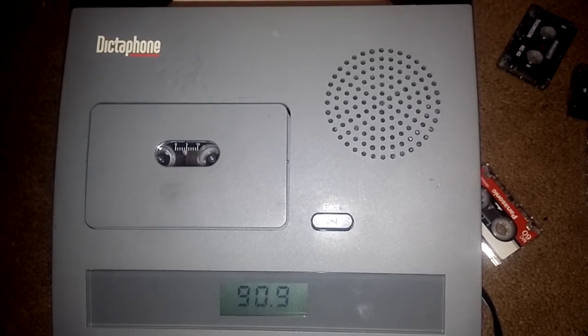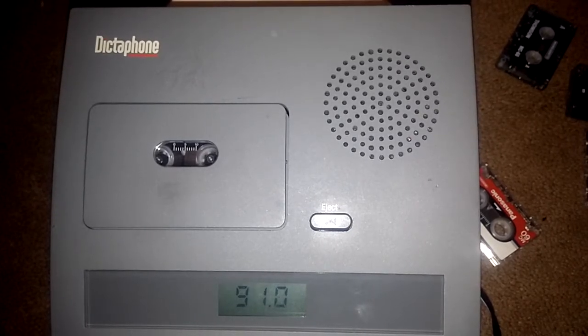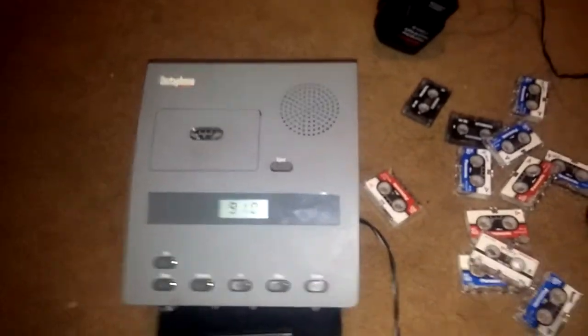I am enjoying this little thing. I got that and those, and yeah, I've got micro cassettes everywhere!